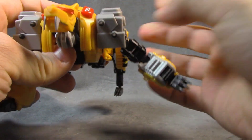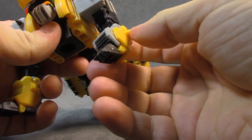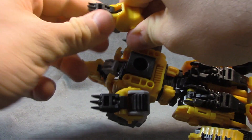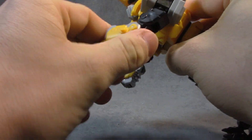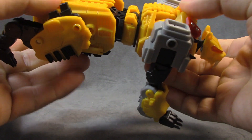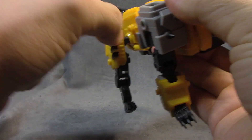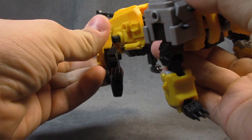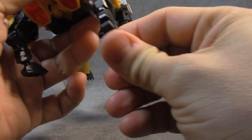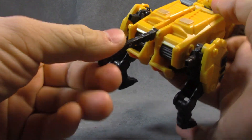Shoulders are ratcheted in, out, up, and down — like a universal joint — and there's a swivel at the bicep. Double-hinge knees, plus a hinge at the shoulder too. The foot is on a hinge and swivel. We have a waist swivel, a little ab crunch or reverse ab crunch. The tail is on a hinge here and a hinge there — articulation-wise this guy is really built like a champ.